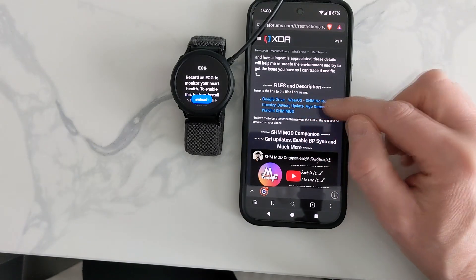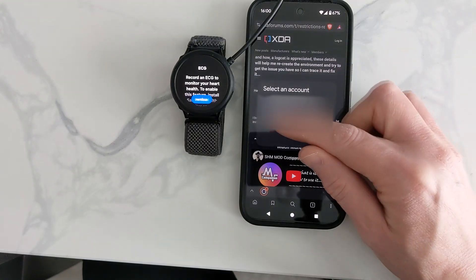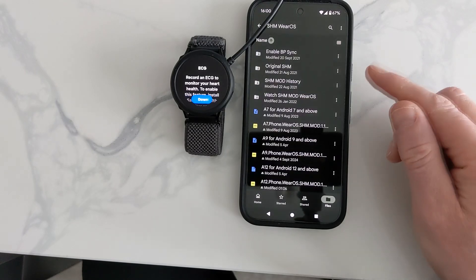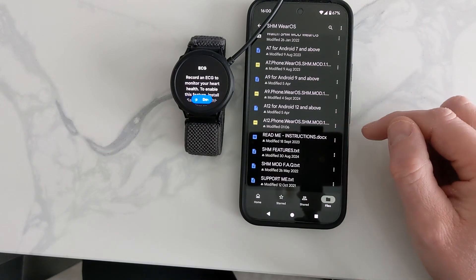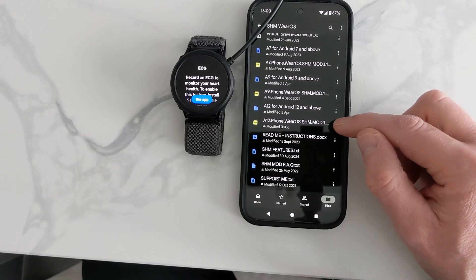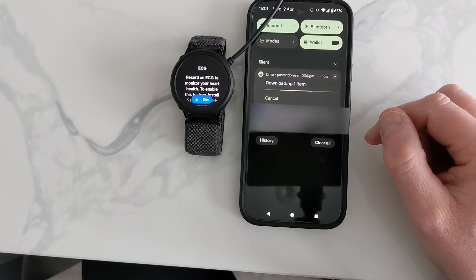That was the app we downloaded earlier, but now we're going a bit further up the page — it uses Google Drive again so you have to choose your Google account. Here are all the apps listed. This is a brand new one and it's an A12, so we need the A12 APK file. Click on the three-dot button and go to download.